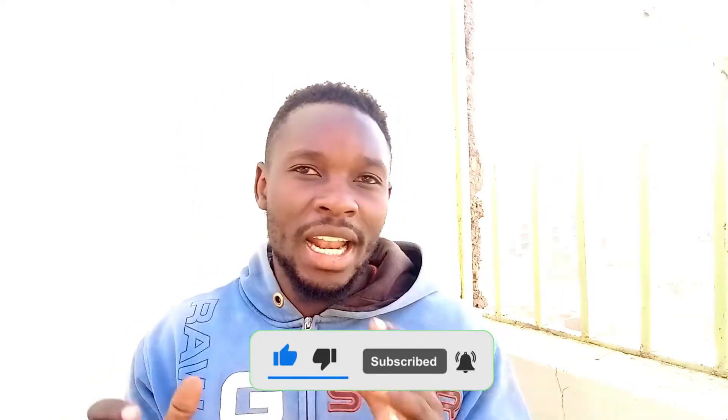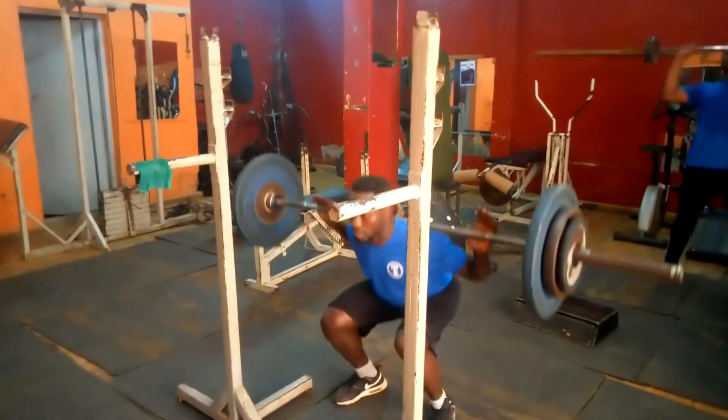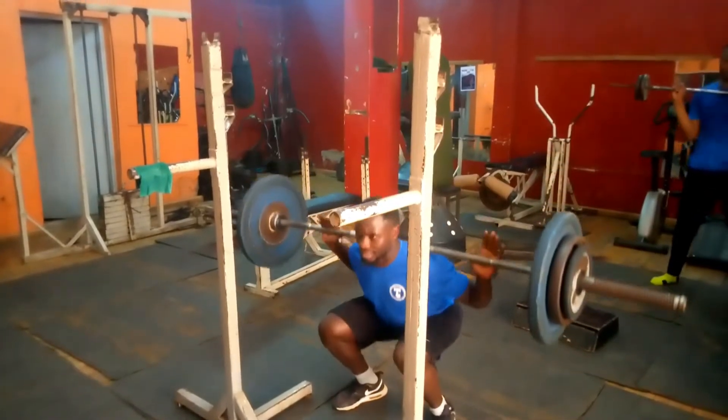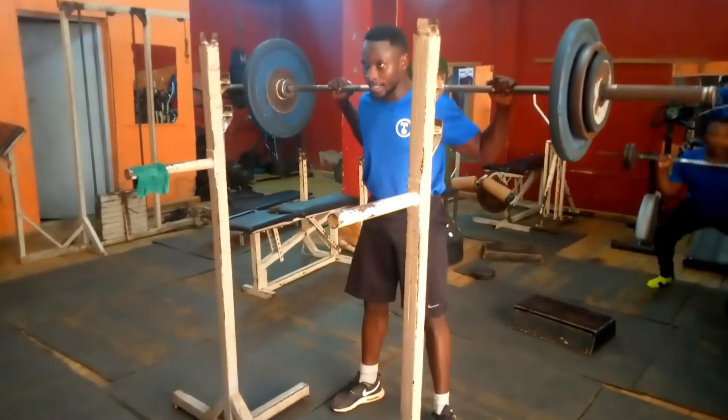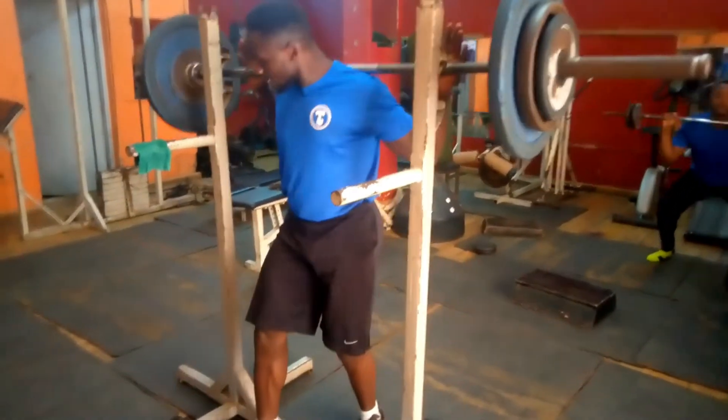So, light weights and muscle hypertrophy — do those two combine? As long as you do your reps to failure, it doesn't matter whether it's heavy weights or light weights. When you use light weights, you'll have to do a lot of reps in order to get to that failure point. That is when muscle hypertrophy occurs, which leads to muscle growth.